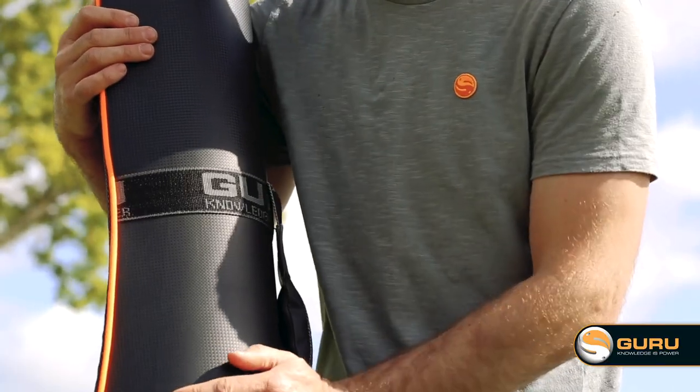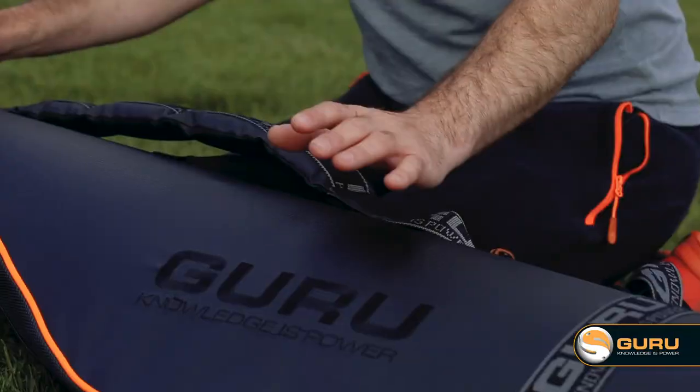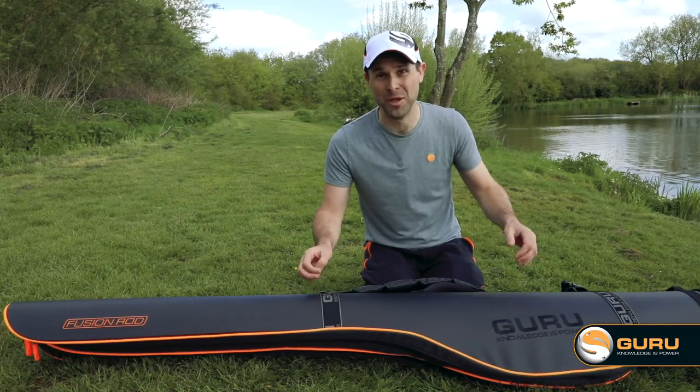Starting off with this absolute beauty — this is the Fusion Rod Holder. Many of you might have already seen this bag on the bank, some of the Guru lads using it, a few sneaky peeks on social media. It's got some absolutely wicked features.